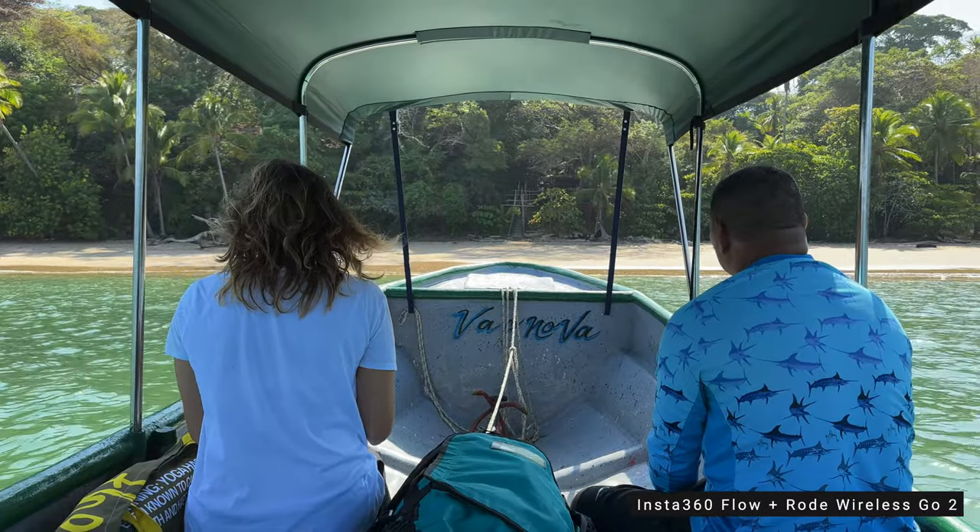With the extension pole, I can be further away from the camera so you can see me, and I can also keep myself centered using the tracking feature, which I really like. This morning we just arrived in Saboga Island — you can see it's super beautiful.